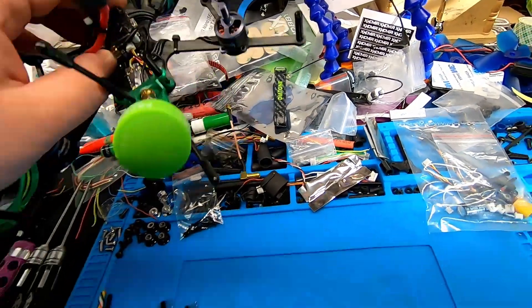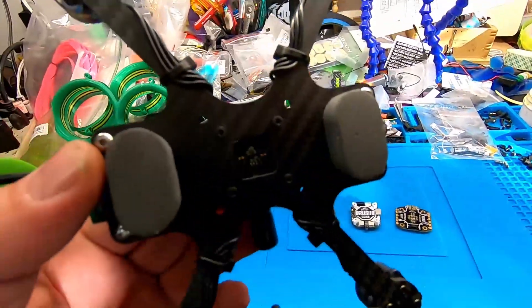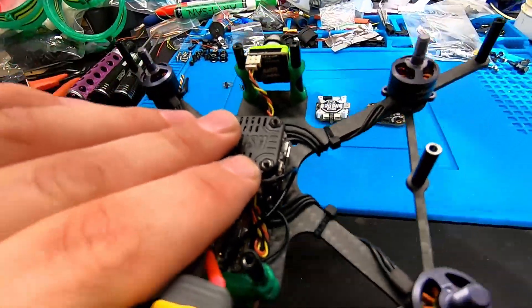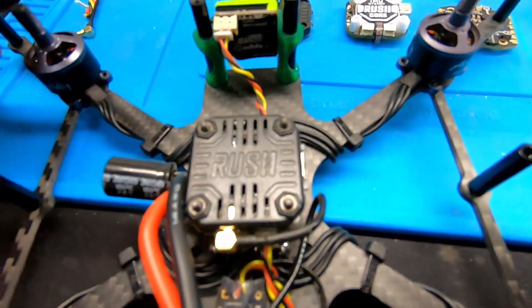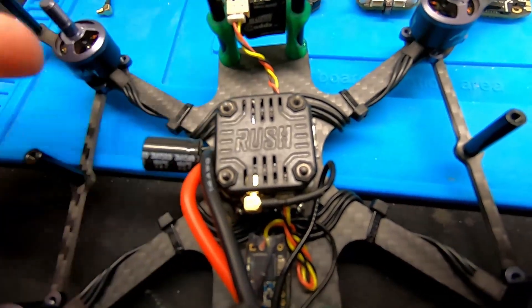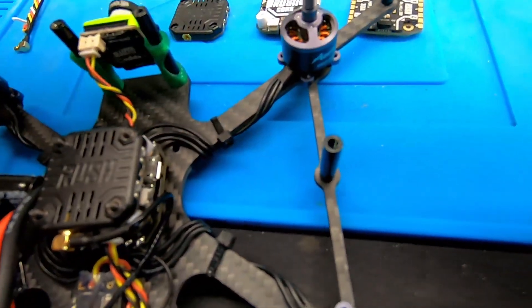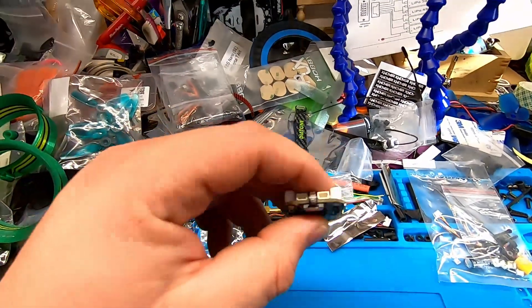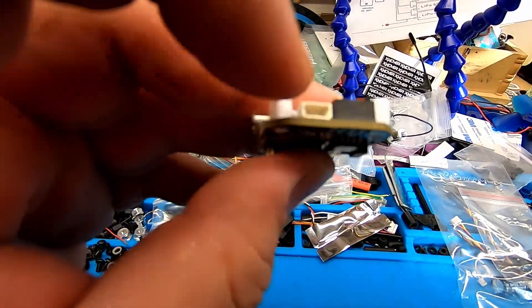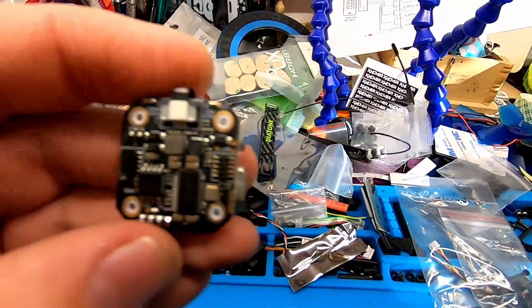My only other gripe is the screws, which go from the bottom all the way through the stack and screw into the top. The reason I don't like that is I can't just undo the stack quickly for maintenance or to add anything. On the plus side, Rush kind of saw that coming and designed everything to have its own plug.